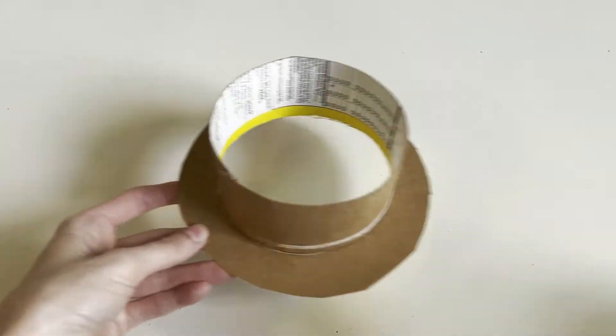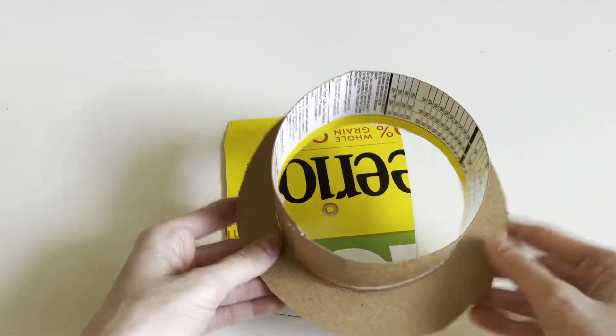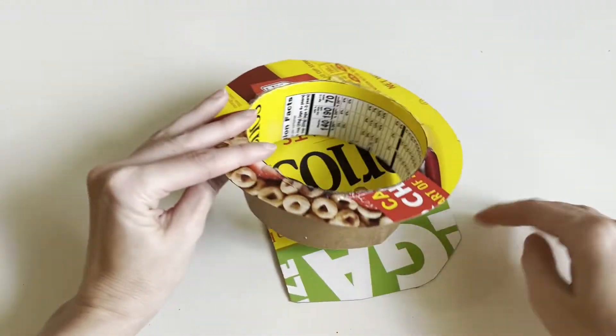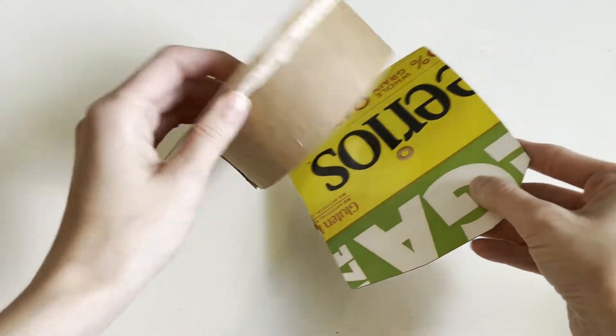To make the top part of the hat, you're going to grab a piece of your paperboard and glue the top of the hat onto the paperboard. Then once the glue is cooled, you're going to flip it over and cut out the top.